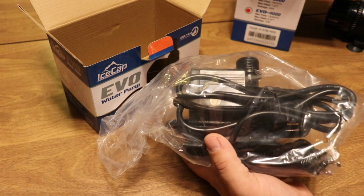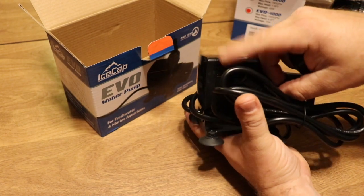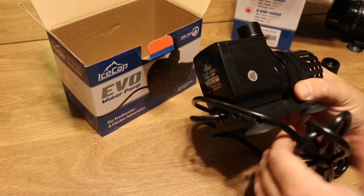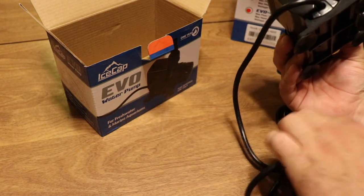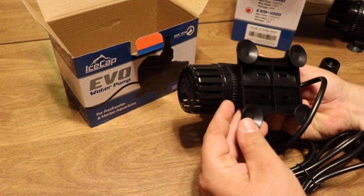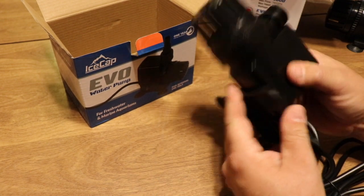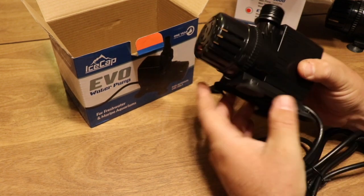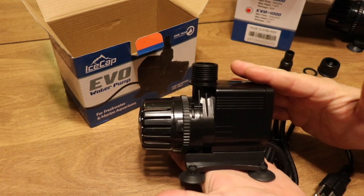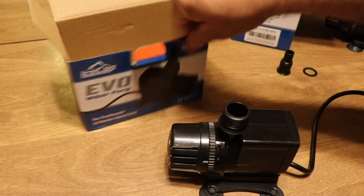The fittings on the Evo 1000 are very similar to the 4000, and it has a small form factor with a good length of cord — very clean, high-quality power cord. The suction cups are solid, and it actually slides right off the base, which makes it easy to clean. Very simple in its design.